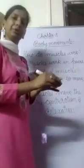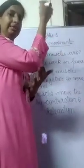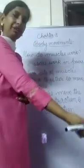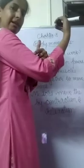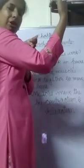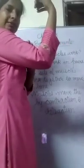Let me explain by showing you. While bending our hand at the elbow — this is the elbow region — you can see here these muscles. We call them biceps muscles. These muscles, the biceps, become short and thick, meaning they contract, to pull the hand up and lift it. The biceps muscles contract.